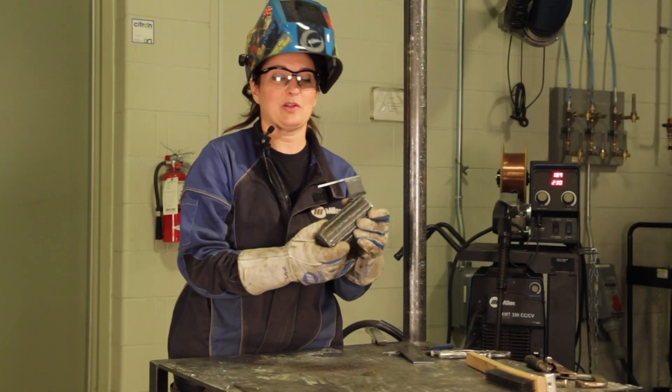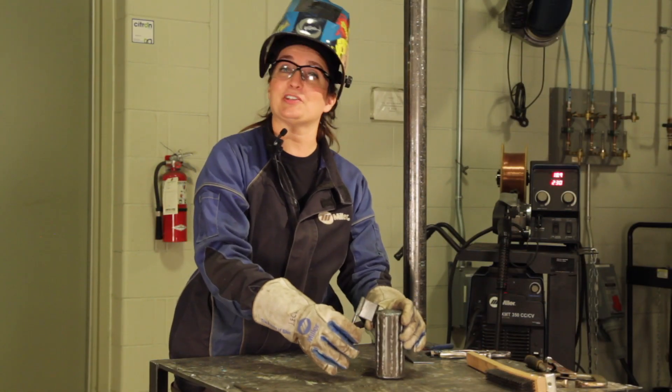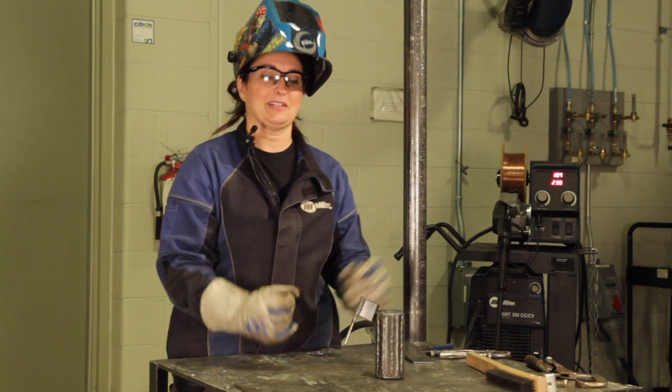All right. So I hope you guys had fun watching along and good luck making it yourself. Happy welding!